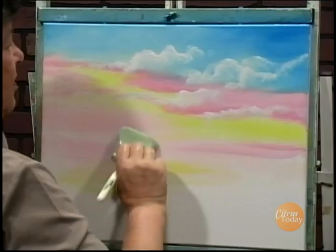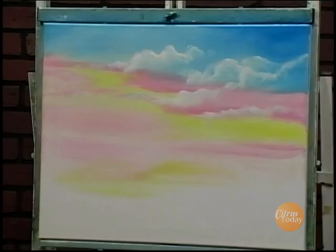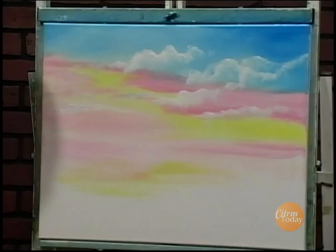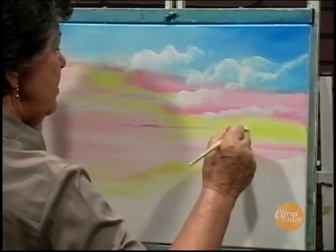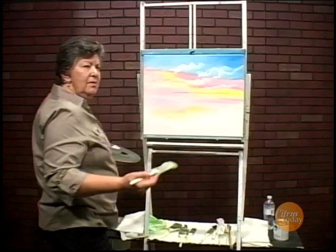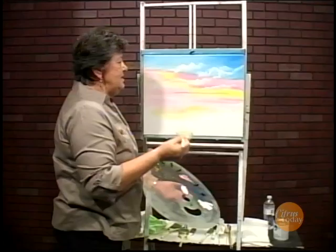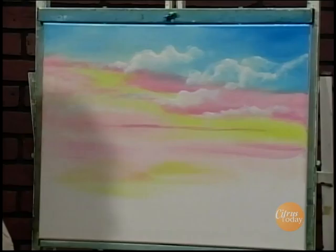That looks pretty nice. I'll get my blender brush — this is a soft, very soft hair brush — and I'm just going to very lightly go over the sky. Beautiful sky. In our next segment, I'm going to put the water in, and I've already put in some pretty colors down below, so that'll reflect into the water. If you get a little bit of heavy area, you can just kind of brush it around in a little circle. Very pretty. I love the sunset and the sunrise — so many beautiful colors in the sky, it's really worth doing. We can just stick a few more over here. One of those little mare's tails that just kind of zip through the sky.